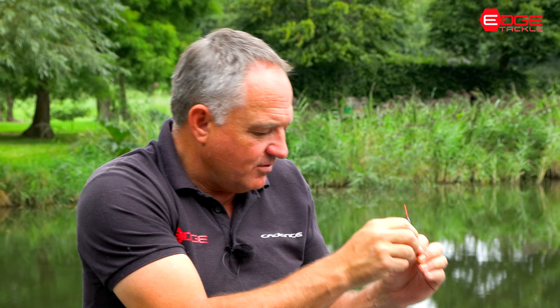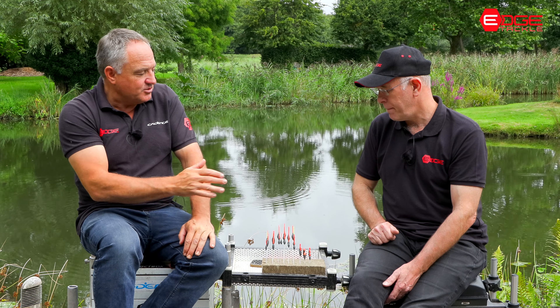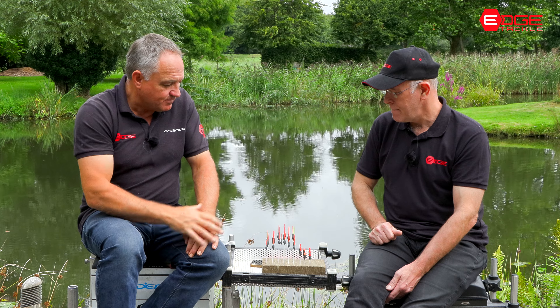Also the fact that you can really read the bites with the different diameter hollow tips is a massive advantage. Commercial fishing isn't really my area, but I can see with the level of detail that you've incorporated into these that it's really going to help cover most of the situations.